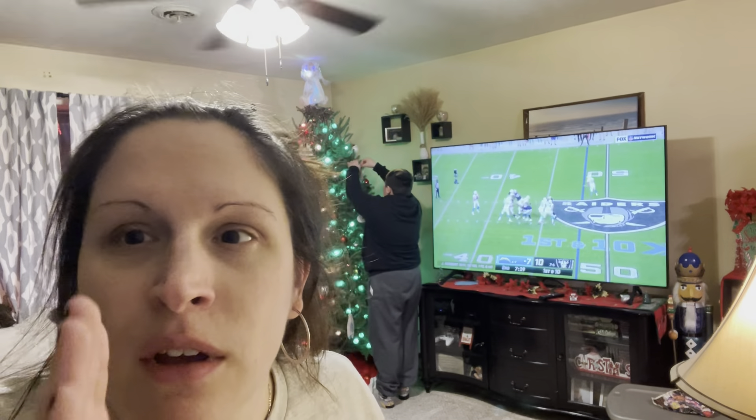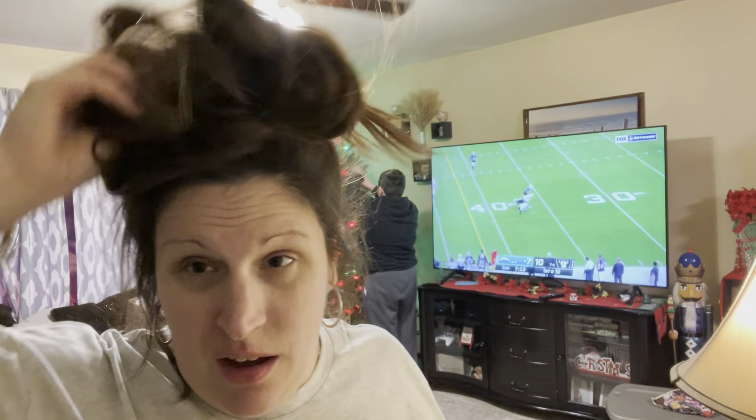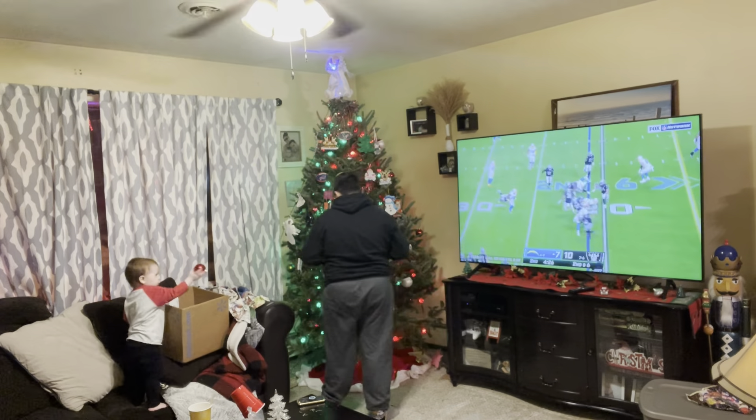Hello? How do I zoom you in? Not a clue. Help me!